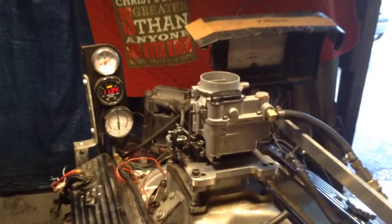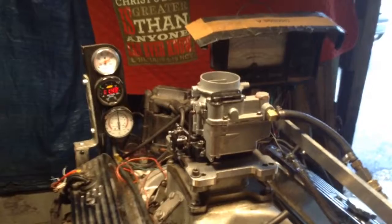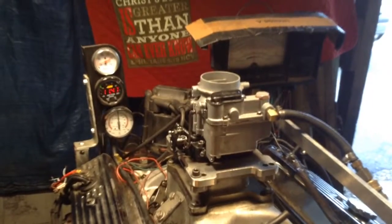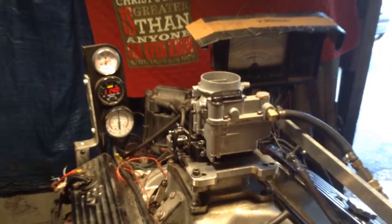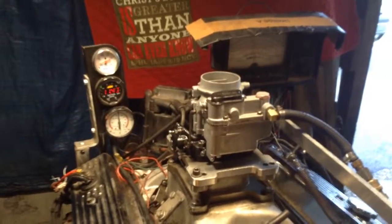Buick, 55 or somewhere in there. I used to work on them when I got out of high school. The other one's already gone. These two will go tomorrow. Thanks, Jack. Appreciate your business and have fun with that old Ford with that big Buick motor in it.